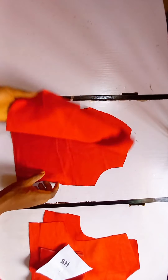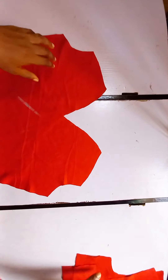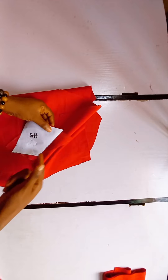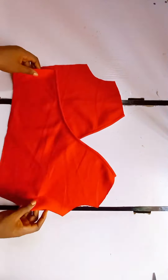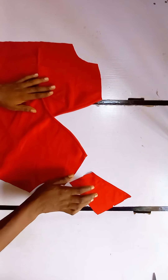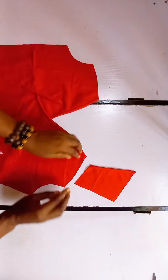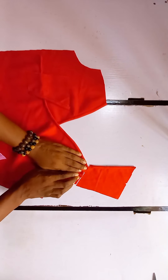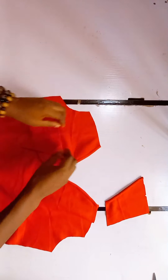Now we are through with the cutting process and we are going to start sewing. The first part I'm going to sew is the front — I'm going to pipe the front neck and also the back neck. After piping the front and back neck, I'm going to pipe our shoulder as well. This is what it looks like after we are done piping. The next thing is to gather here — make sure that after gathering, what you have is going to be equal with the shoulder piece. I'm going to sew a loose stitch, then gather it and attach it to the shoulder, doing the same thing on the other side.